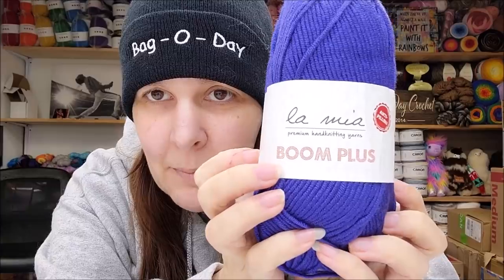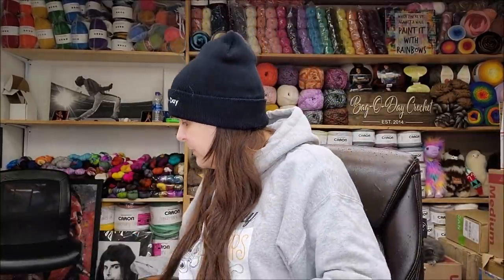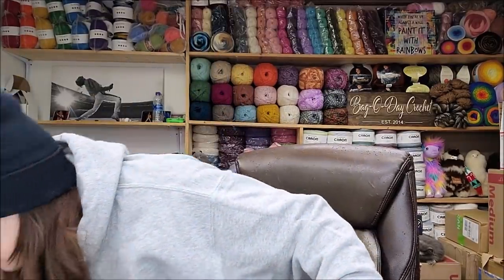I did buy blue yarn from Hobium to make the hats with. If you ever buy yarn from Hobium, this La Mia Boom Plus - it's a weight 4 yarn - makes really good hats on the Addy. I have it in dark navy right here. It's awesome and soft. That's what I bought to make more blue hats with, and me and my children all do that together.